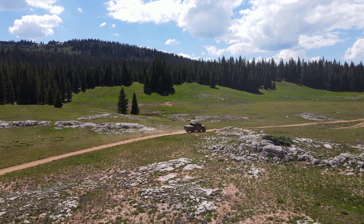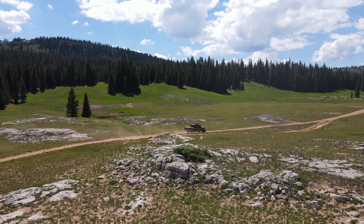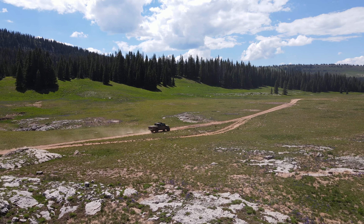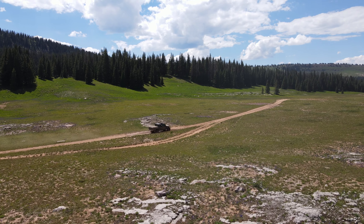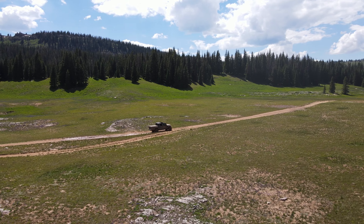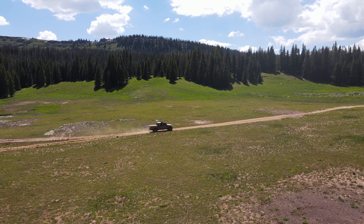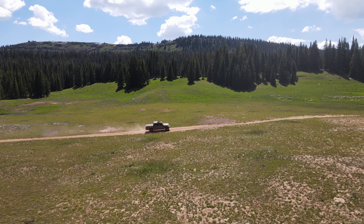It's approximately four hours if you take Forest Road 601.1 from Heart Lake to the top of Blair Mountain. However, taking Forest Road 640.1 is a lot faster — around two hours — but it is rocky and more technical, making it a great test for the Gladiator. I'd suggest taking Forest Road 601.1 to the top of Blair Mountain and coming back to Heart Lake on Forest Road 640.1.